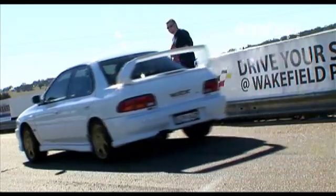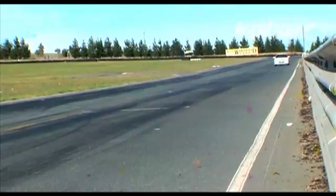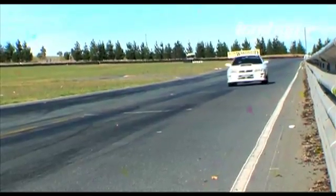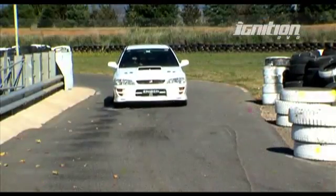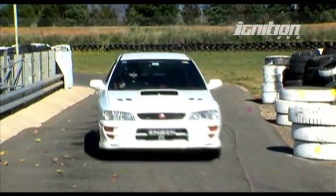At the last MRT track day, our sales rep Nick's version 6 STI project car suffered a terminal engine failure. We decided to take it down to Subaru specialist MRT to see what caused the problem and to rebuild it.